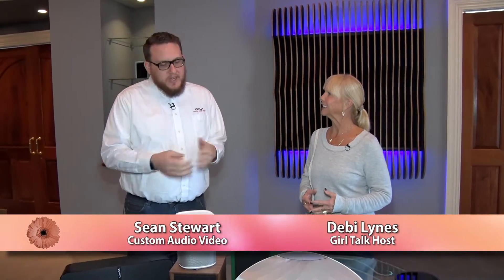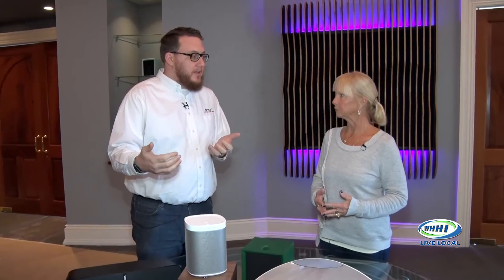We are back here on Girl Talk. We are at Custom Audio Video with Shawn Stewart. We have an interesting topic today — we're going to talk about something we do a lot of around here, especially this time of year as we're going into the holiday season: wireless speakers throughout the house.